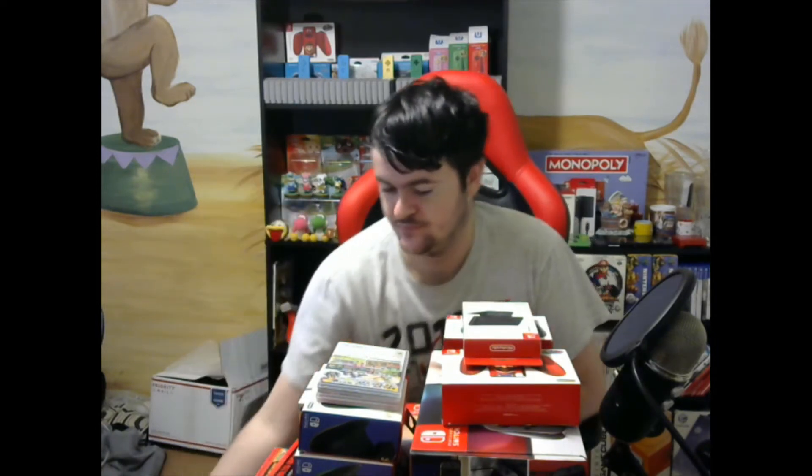Mario Kart 8 — this is one I already had, so this one is actually going to go to my friend. Splatoon 2, another one I was missing, and my girlfriend really loves this game. She's been wanting it, so it's nice to finally have that in the collection. And then Super Mario Odyssey, which of course I did already have. That one's going to go to my friend as well.